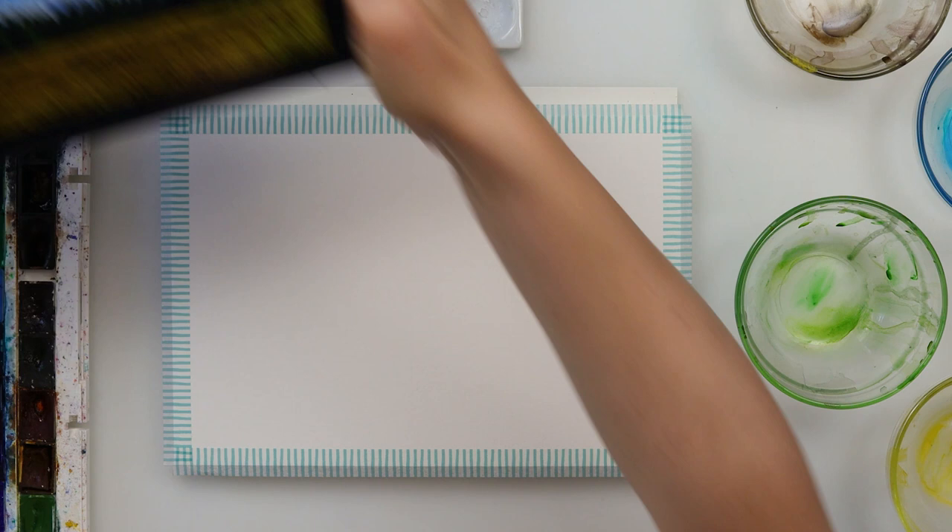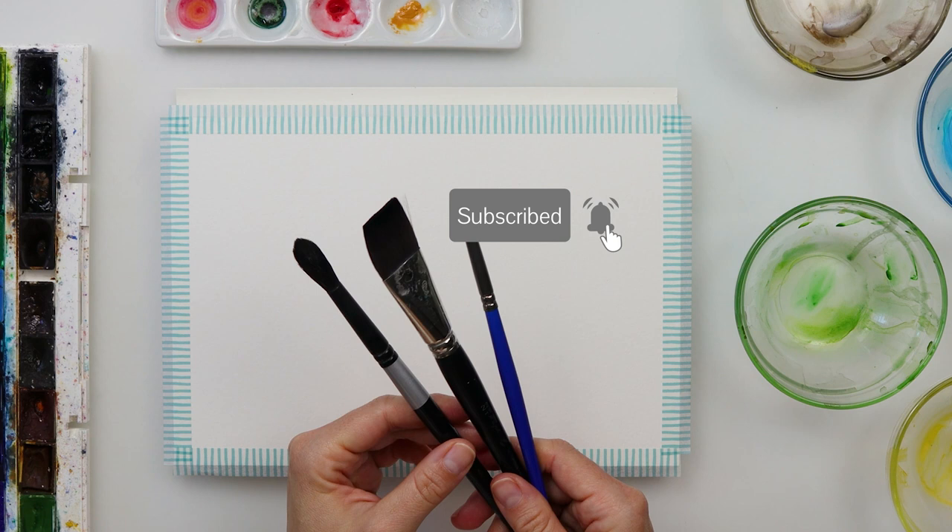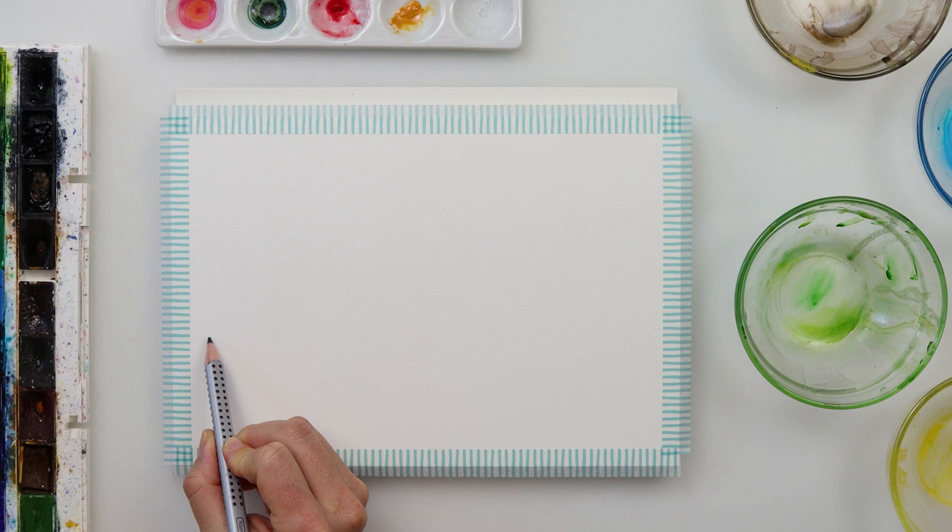Hey guys, welcome to my channel and to another painting tutorial. This is the reference photo I will be using for this painting, and those are the brushes I will be using. I'll be trying to use the larger brushes so I don't fuss too much with the details — I do want this one to be a little bit looser.